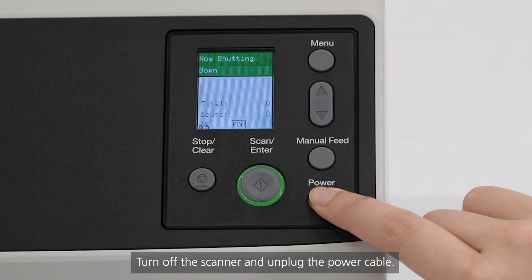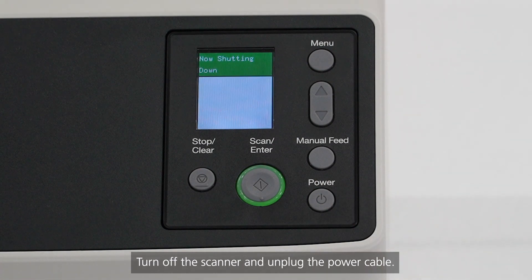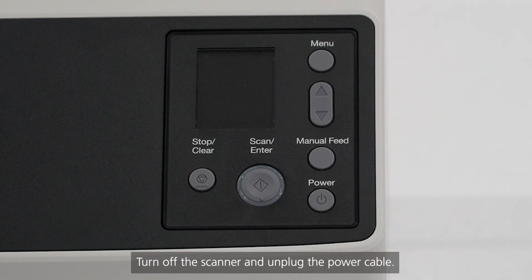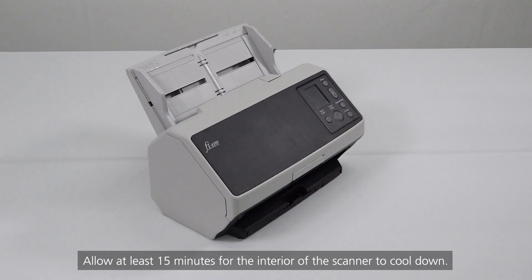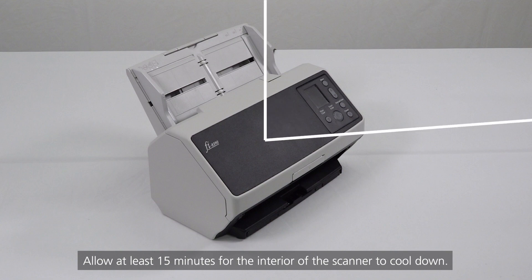Turn off the scanner and unplug the power cable. Allow at least 15 minutes for the interior of the scanner to cool down.